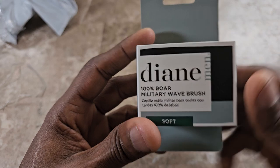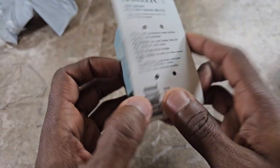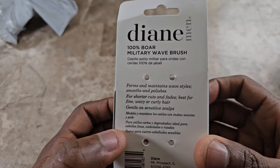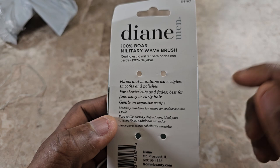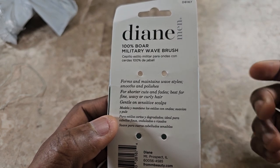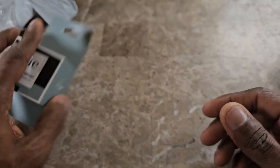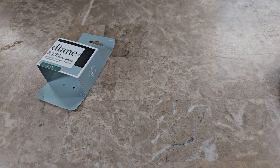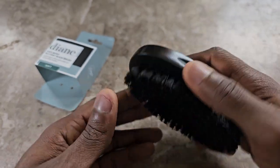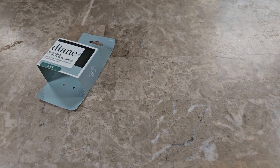It says soft brush for men on the front. I don't know why they say that — anyone can use it. The label reads: arms and maintains waves, smooth polish for shortcuts, fades, best for fine wavy curly hair. I'm sure you can use it whatever your situation and liking is. It's just a simple brush, and it's small — pretty much the size of your hand. It feels nice and I feel it's going to work like any other soft brush would.